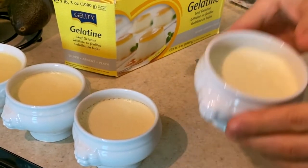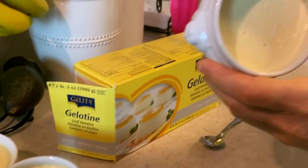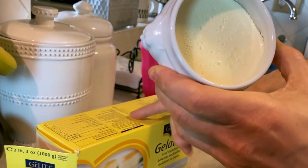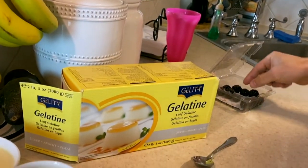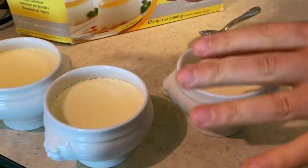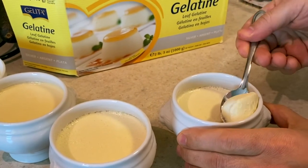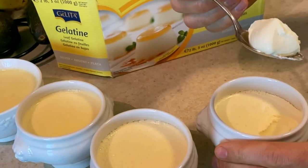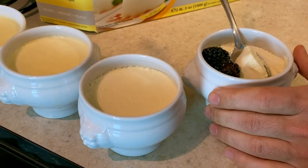Now we have the panna cotta — Italy's most prized dessert. As you can see, it's bouncy but firm, and that's because we put two leaves of gelatin in here. Only use this quality gelatin, folks. Before we put the berries on top, let's go in with a spoon so we don't camouflage it — you can see it's nice and creamy. That's the custard we were looking for. You can garnish it with berries or put a fruit compote on it.